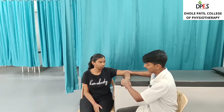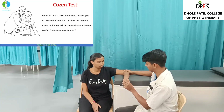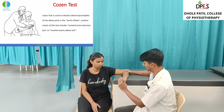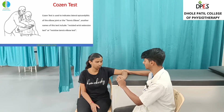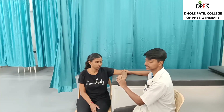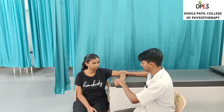First, passively pronate the forearm, then ask the patient to make a fist, radially deviate the wrist towards your side, and simultaneously extend the wrist — that is, take the wrist upwards. While the patient takes the wrist upwards, resistance is applied.